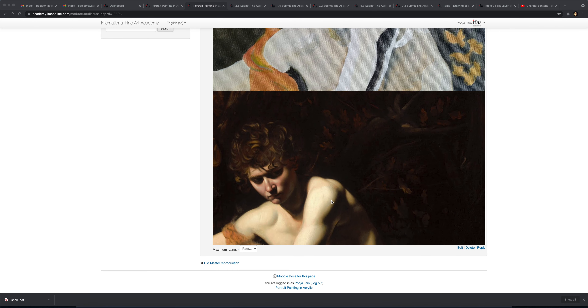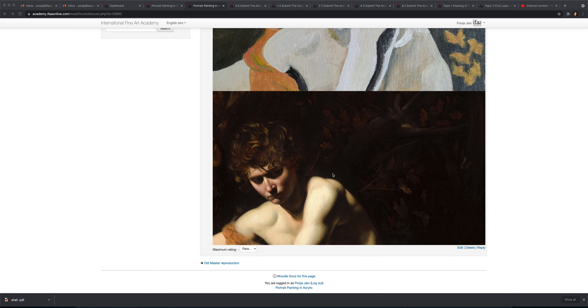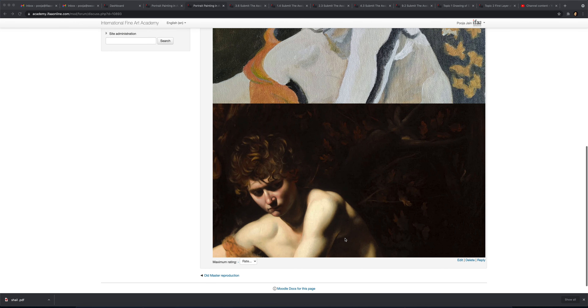Hi Chetali, so the drawing is fine but the colors are not matching. And this arm — if there is a value, see the edge, it is not hard, it is actually turning. So I just see two values here — one white and one black — I don't see all the colors and all the values going around.